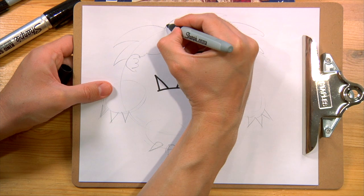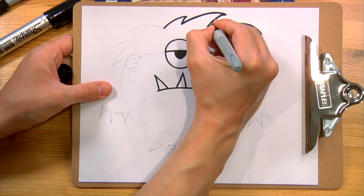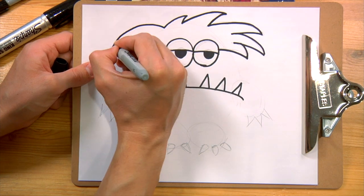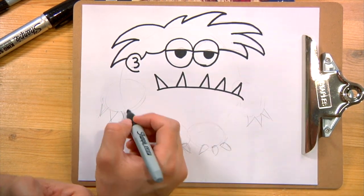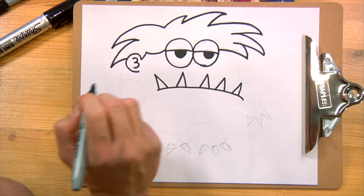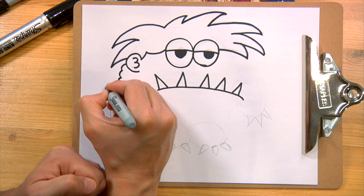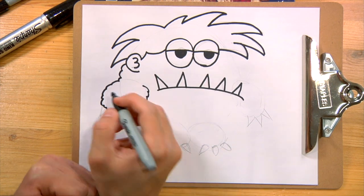Now let's do the hair on top. Now here's the tricky part — instead of just drawing a regular circle for his arms and legs, I'm going to add curves to be like his fur. I think he's furry. So watch — I'm going to do like little half circles. And when I get to the arm, same thing: half circles.